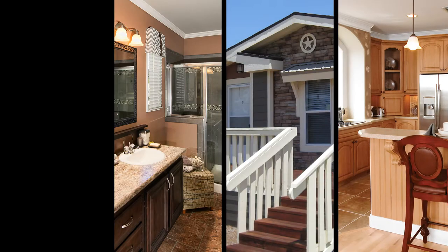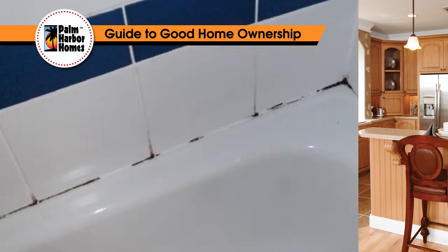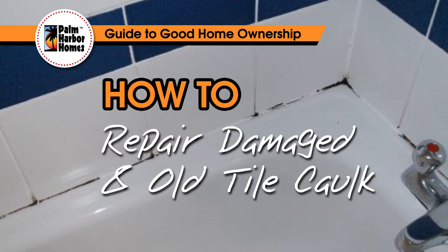Palm Harbor Homes. Welcome to Palm Harbor's Guide to Good Homeownership. Today, we'll be discussing how to repair and maintain caulking.